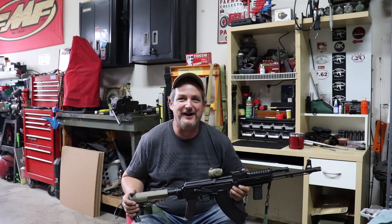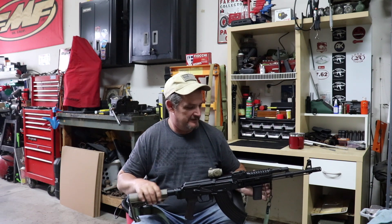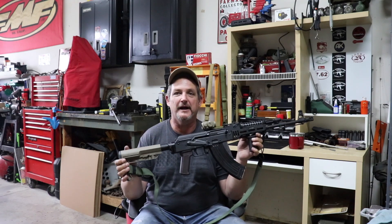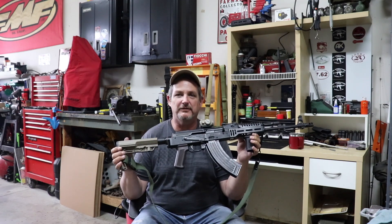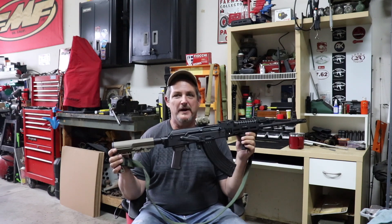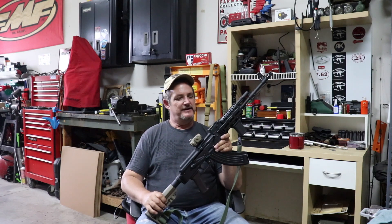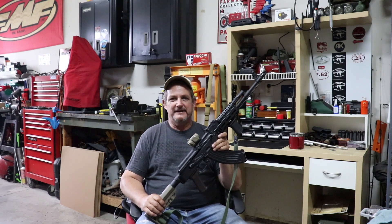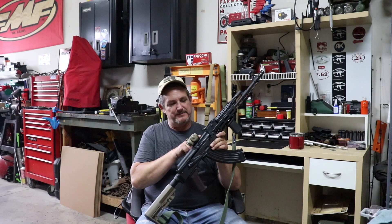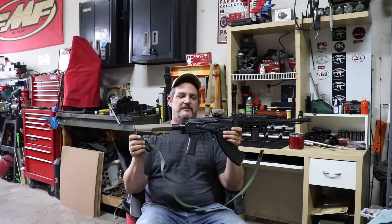Hey guys, welcome back to Rockford Ordinance. I'm Chris, your host, and today we're going to bring you an update on one of our favorite rifles — the Arsenal SLR 107R. If you watched the other video on it, you probably saw that I was just a little disappointed with the rifle.